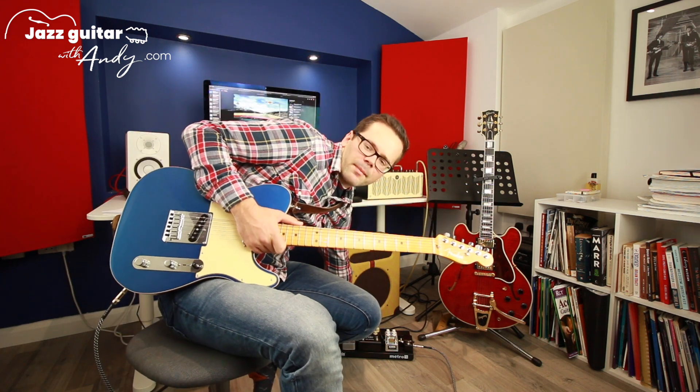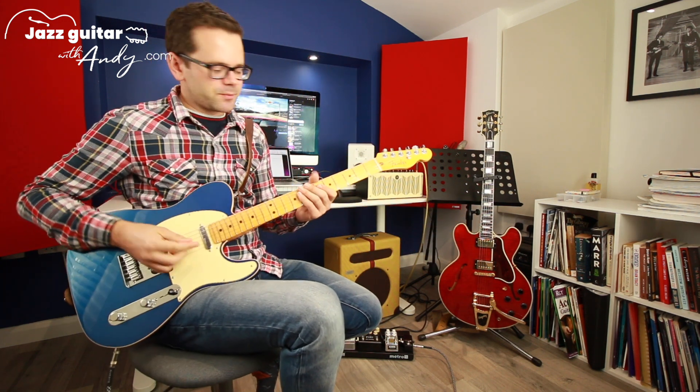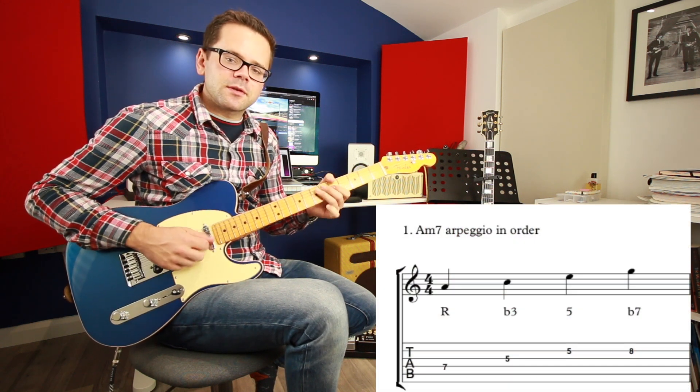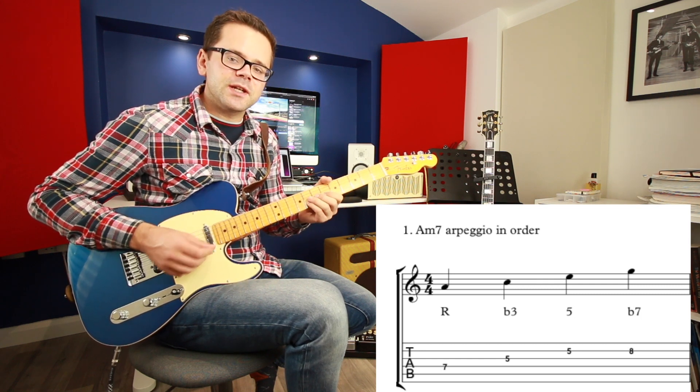I'm going to put an A minor 7 on in the background. If we take an A minor 7 arpeggio, the most predictable thing to do is play it in order — root, minor 3rd, 5th, minor 7th — so that's A, C, E, G.